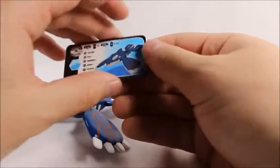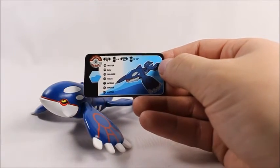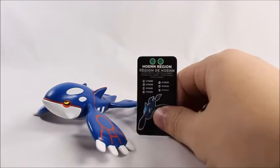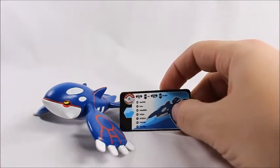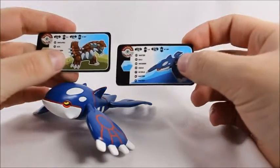All the figures come with these little cards that tell you their weight and height in meters, kilograms, and pounds. It also shows his type, his name in different languages, and what region he's from. He is a Water-type Pokemon. While we're talking about height and weight — these are definitely not to scale, as you can see here.